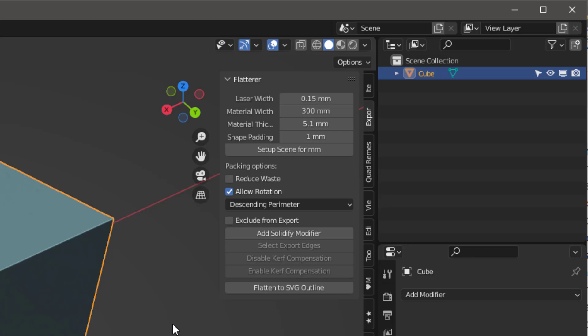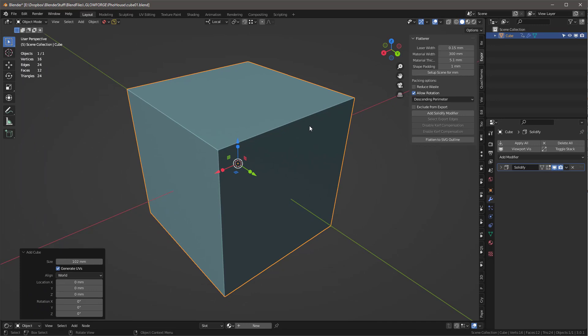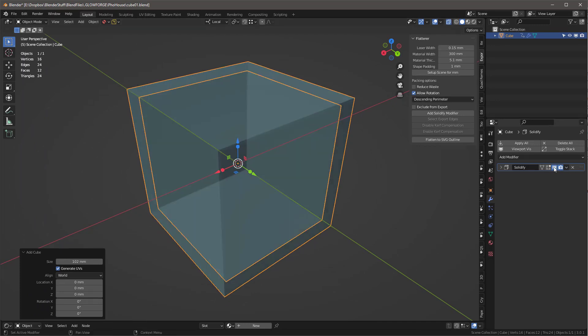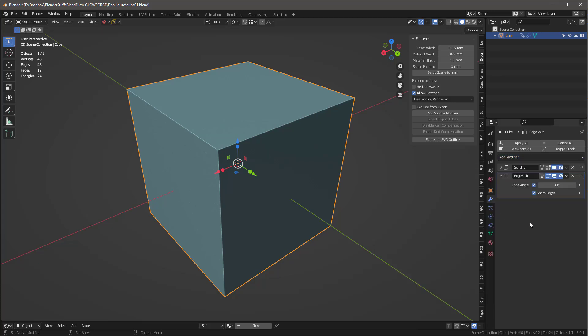I make sure I set up the seam from millimeters for multi, then I add a Solidify modifier to the object. If I hide it you can see it's now all on the inside, which is correct. Then I'll go over here and add another modifier called Edge Split.